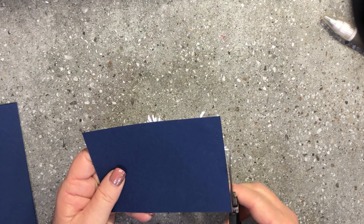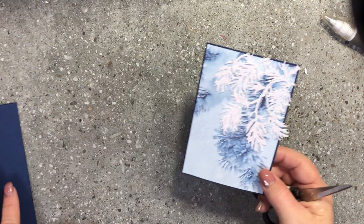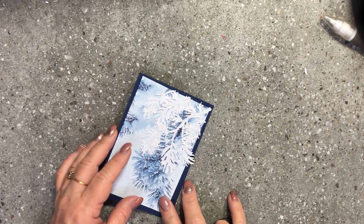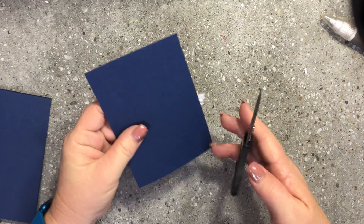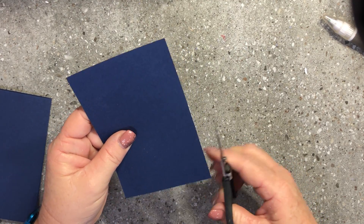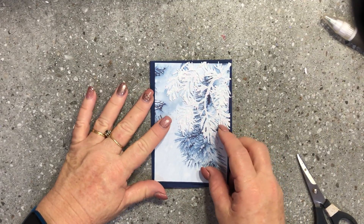That has got a beautiful glimmery corner. I'm going to turn it over and trim those little pieces off. That looks pretty good now.